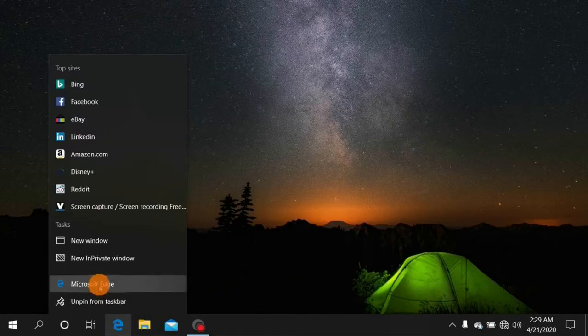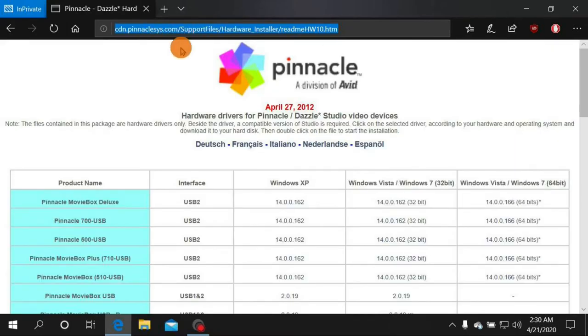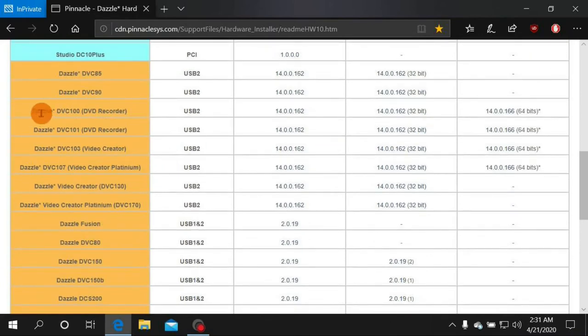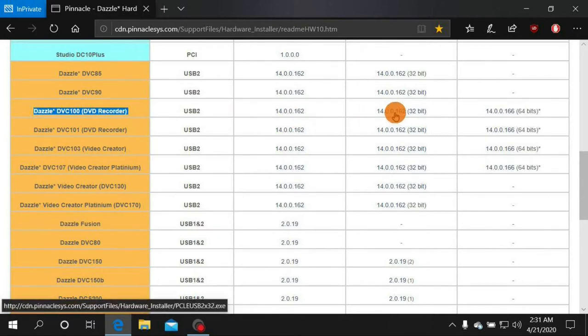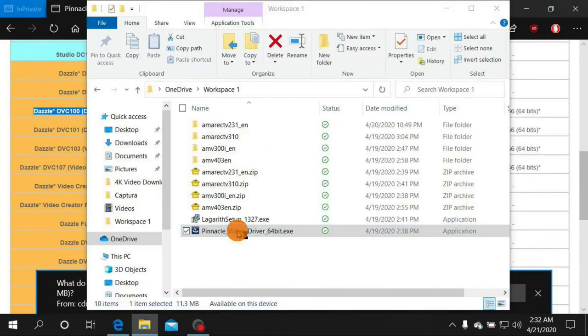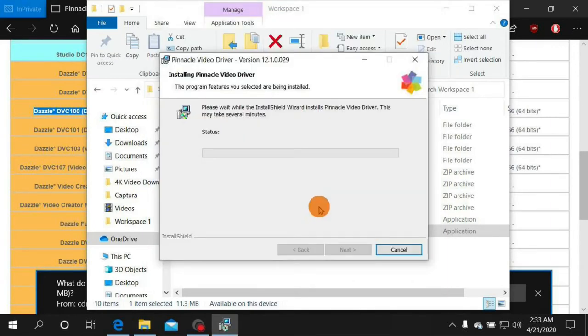With your Dazzle unplugged, go to the internet and navigate to this website — I'll put the address in the description. Go down to the Dazzle drivers section and find the Dazzle DVC-100 DVD Recorder entry. You can pick 32-bit or 64-bit depending on your system, then click Run and install those drivers. I'll pause while installing.